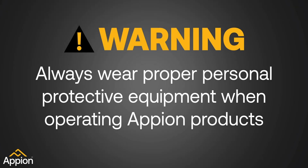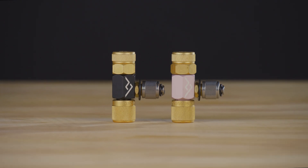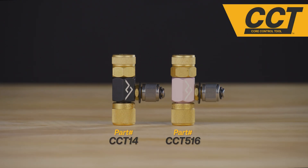Warning: always wear proper personal protective equipment when operating Appian products. Introducing the all-new core control tool by Appian — the core depressor tool with maximum control.